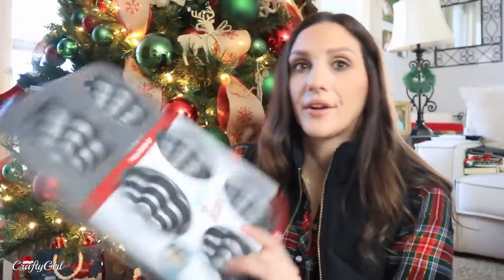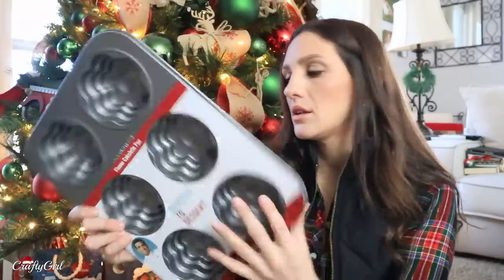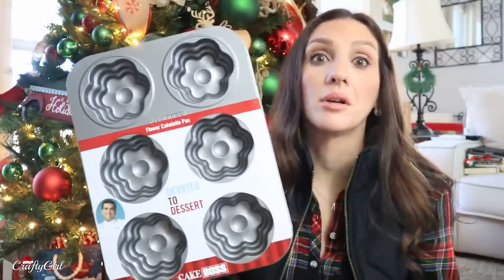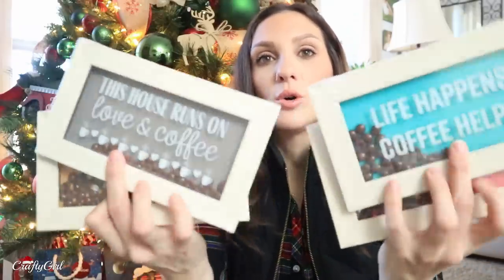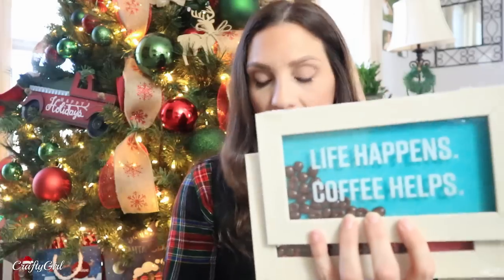I found another Cake Boss item — this huge thing for a dollar. It is a flour cakelet pan. You can just pour cake batter in here, and it'll be in the shape of these little mini cakes. This one is going to get you — I feel like a lot of you are going to be on the hunt for this one. They also put out these wall hanging decors with coffee beads on the inside.